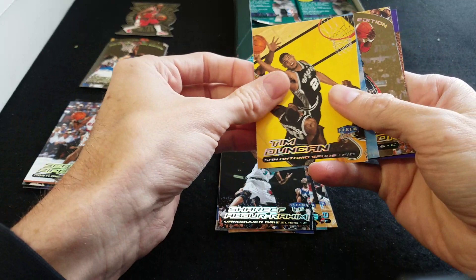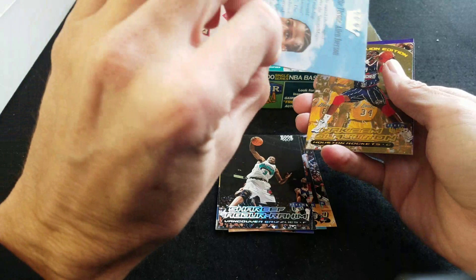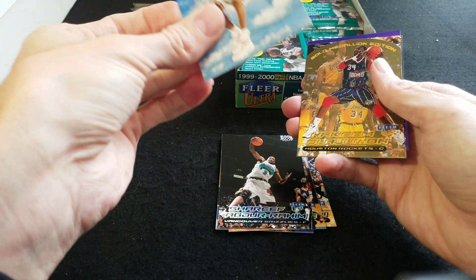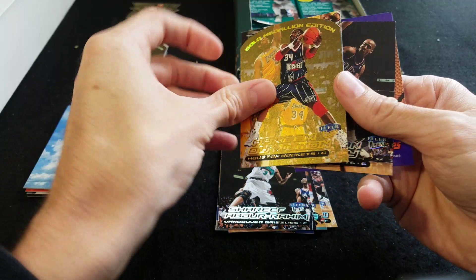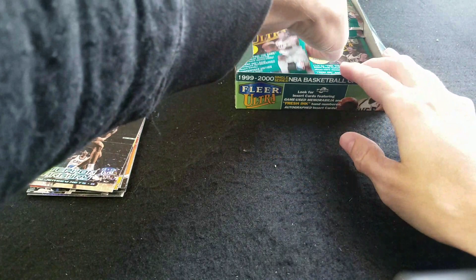Tim Duncan. Oh cool — this is an Heir to the Throne Allen Iverson! Nice hit there. Let's try to see how many are in the set — I don't think it says. Hakeem Olajuwon Gold Medallion — that's a good one to hit. I'll put my inserts up here. I think the Heir to the Throne are one per box — yes, one per box.